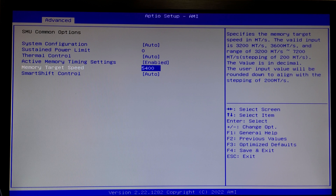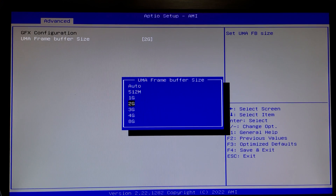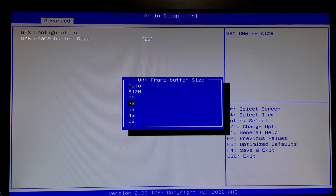There are two settings on the mini PC I'm going to be playing with today: memory target speed and graphics UMA frame buffer size, the latter being the amount of VRAM dedicated to integrated graphics, which comes directly out of your RAM.